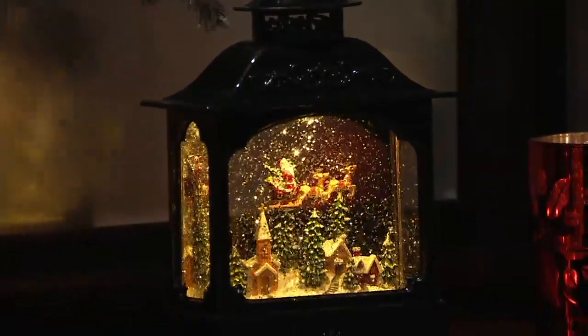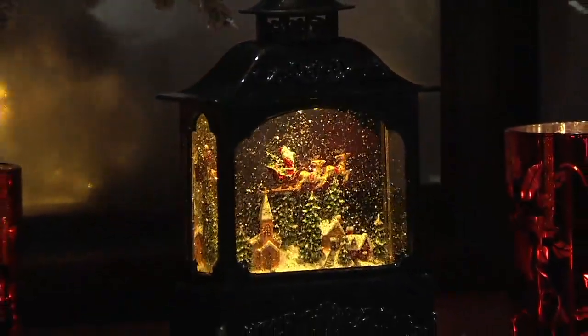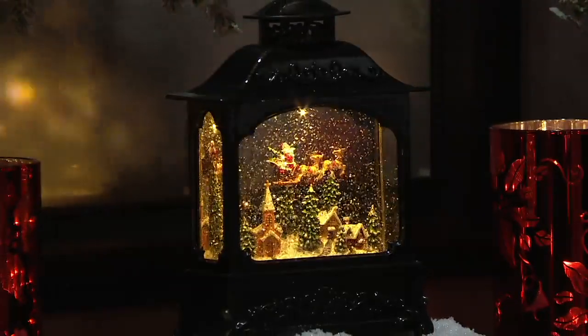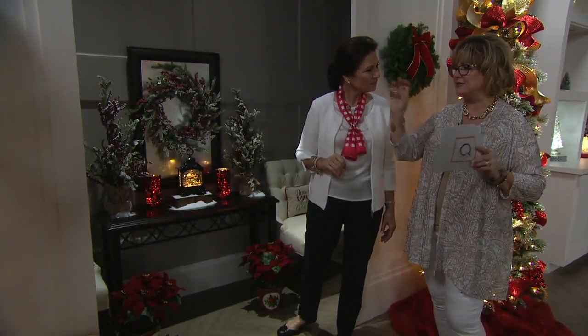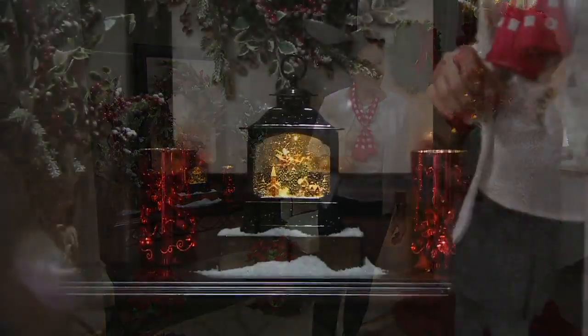Look at how beautifully that just draws your eye in. Imagine this as a night light — it's got that really soft, warm white light. It's not a weird LED white; it's a beautiful, nostalgic, incandescent color. When these come on, you're going to have these little pops of swirly, glittery light in the corners of your home. It just makes the holidays so special with light.